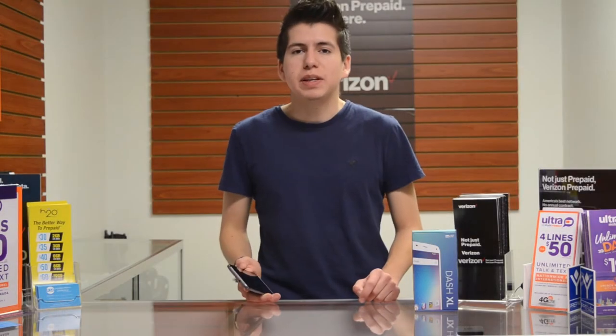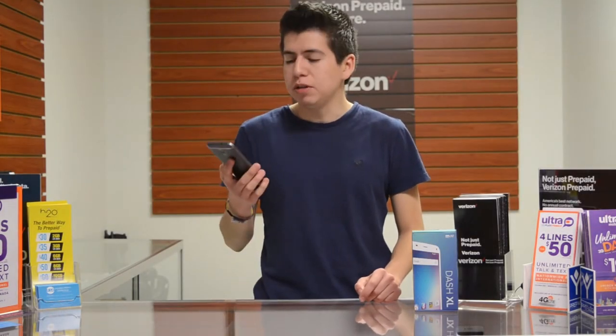Hello everyone, welcome back to the UPD store and today we're checking out the Blue Dash XL.